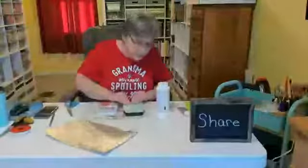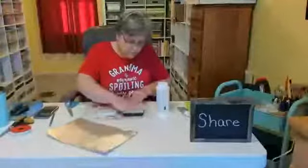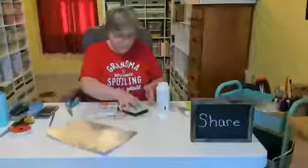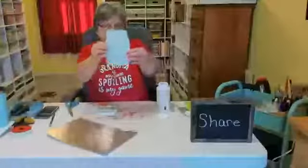I'm just pressing this onto my cutout and smoothing it down so we don't have wrinkles, and then I'm going to set it aside to dry a little bit. So that's what I have.